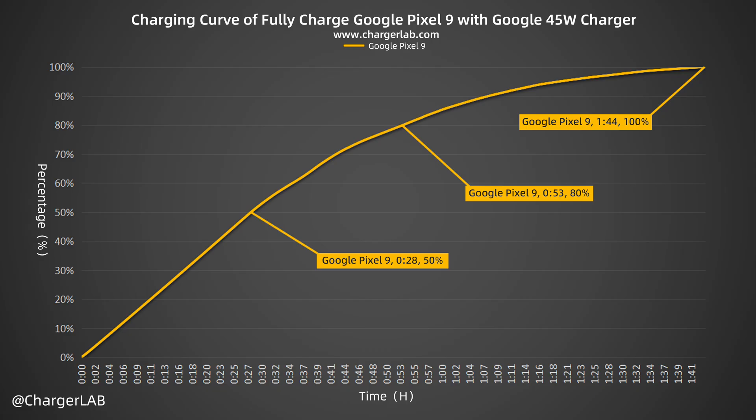From this chart, it can be charged to 50% in 28 minutes and 80% in 53 minutes. It reaches 100% in 1 hour and 44 minutes. The speed is similar to the iPhone.